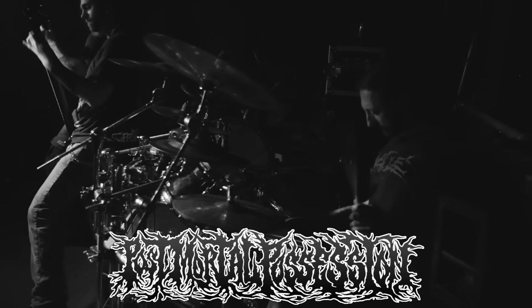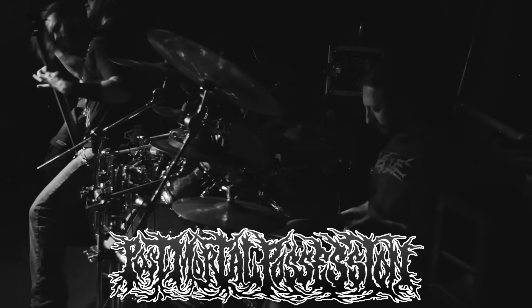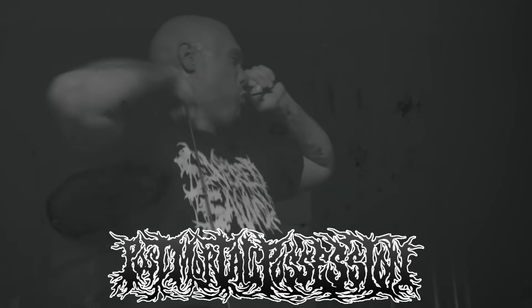Hey everyone, Nick Benzel from Post Moral Possession here. Today I'm going to cover some beginner, intermediate, and advanced techniques that you can utilize for your drumming. First exercise we're going to do is a beginner exercise, but you can make it as complicated as you want, and I'll show you how I use that theory.